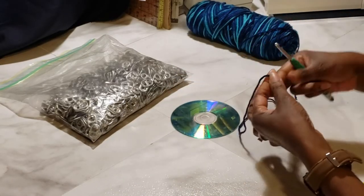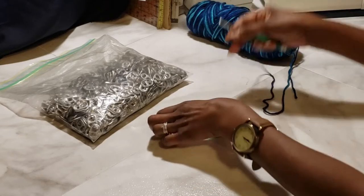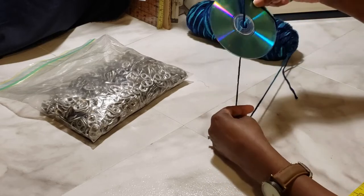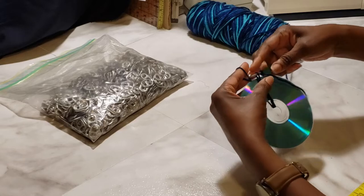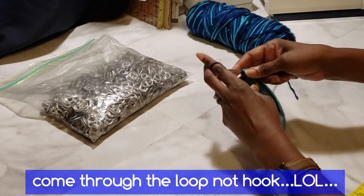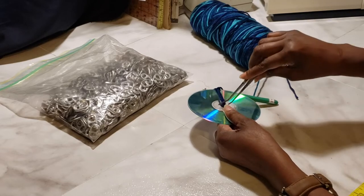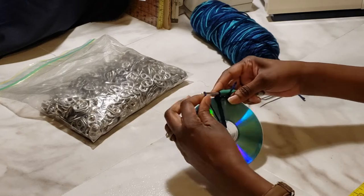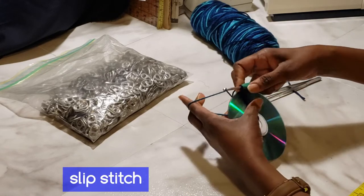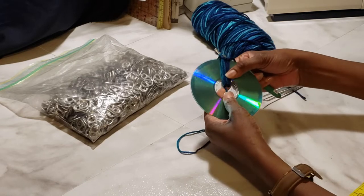Start with the CD first. You're going to do a slip knot to hold your yarn in place, then take the yarn from the back side, reach in and grab it, pull it up, then bring it back around to the back so you can hook it. Come through the hook and repeat. You can also use a pair of tweezers to pull it up — that works well too. You're just doing a slip stitch on the back side — not really a single crochet, just a slip stitch.